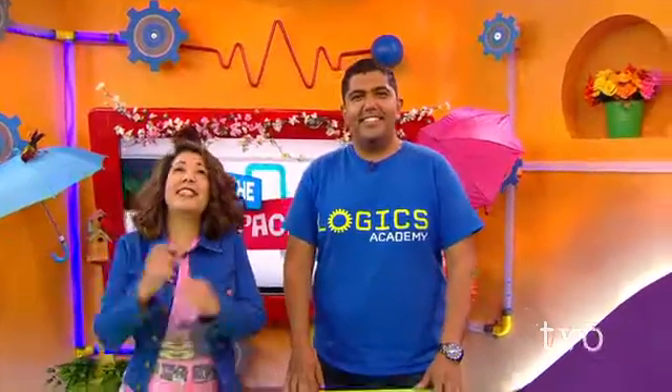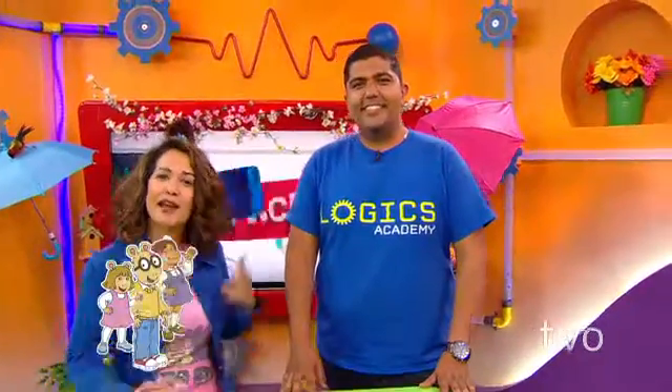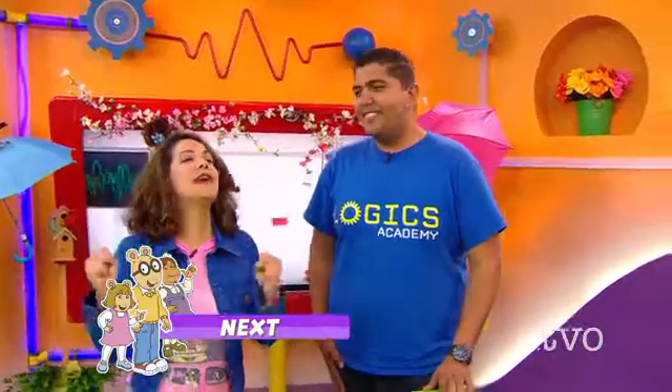Anthony McLachlan: Fly sandwich sounds delicious. Welcome back to the Space on Space Day. You're hanging out with Kara and my friend Ramy from Logix Academy. Welcome. Ramy: Thank you so much for having me today. Anthony: Oh, we love science.